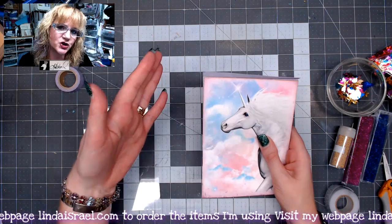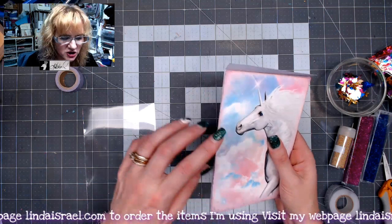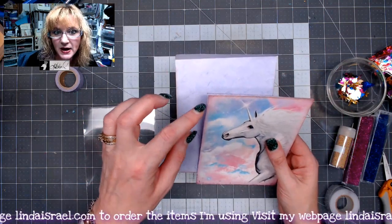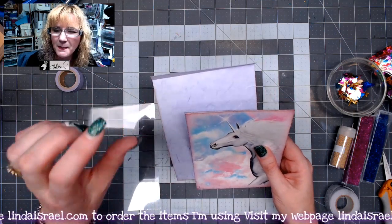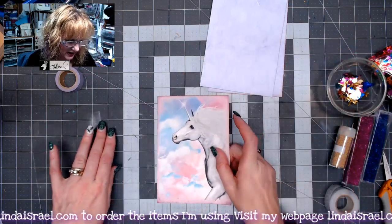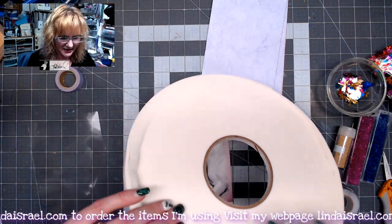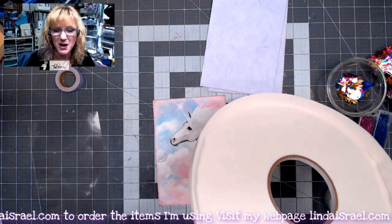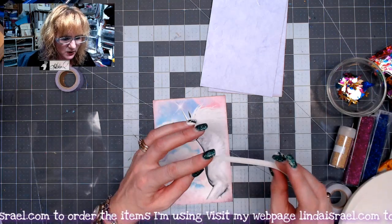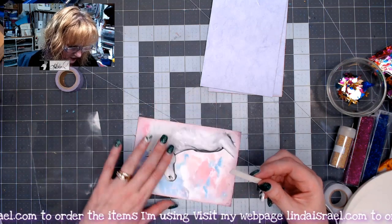Don't get hung up on measurements — whatever you start with as your foundation image, just make all your papers pretty close to the same size. If you want to make the card I'm making today, make the top part about a half inch longer. I've got some foam tape here — I bought this at a scrapbook convention in Grapevine, Texas, around 2017 or 2018. It is double-sided foam tape and it's rather narrow.